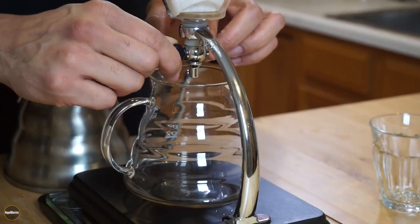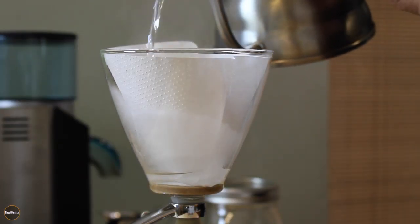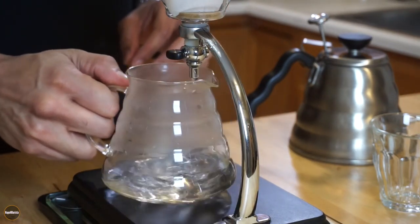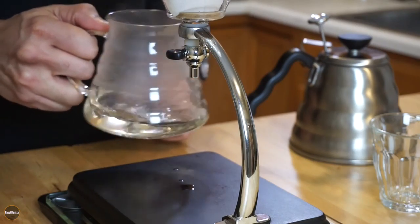I'm going to start by closing this valve here and rinsing my paper filter. We do this because we want to get rid of some of the papery taste.